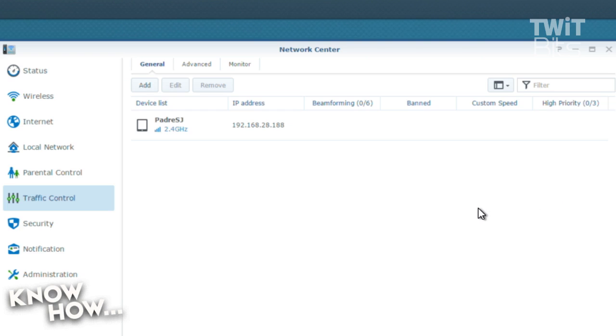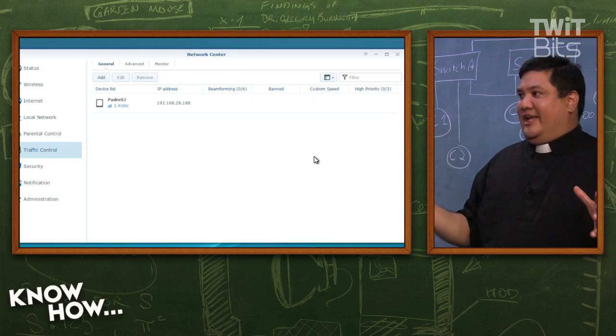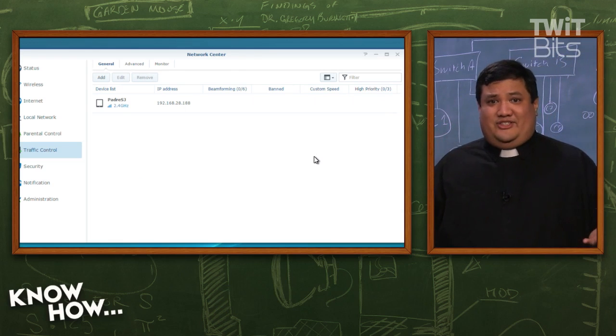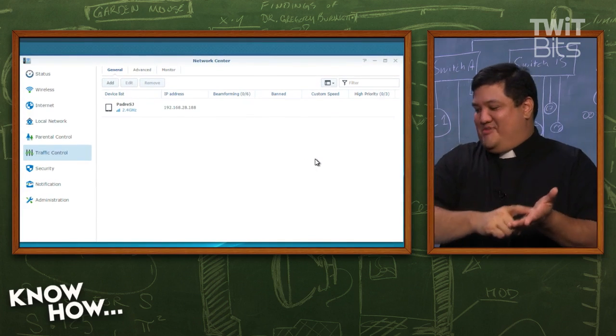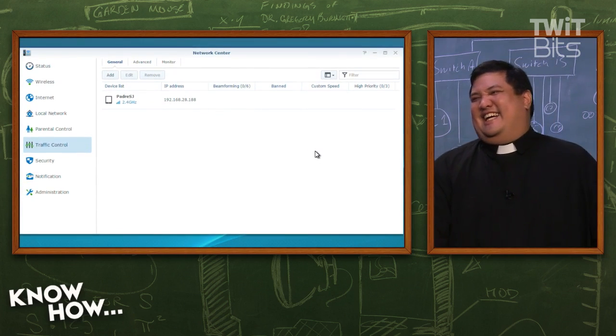I'm sure my parents would have loved to have that back in the day. It is a great little button. Now, there is no app — but they could make an app, because this is just a lead into the API. So maybe that's a project — we'll make it the bad button. Just a big red button. Boop. That was easy.